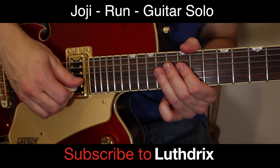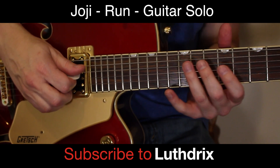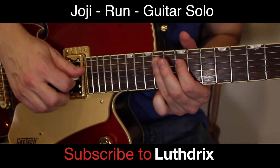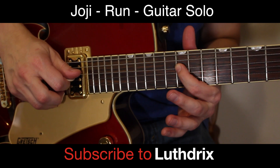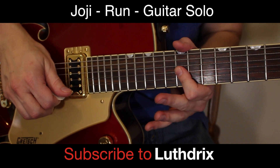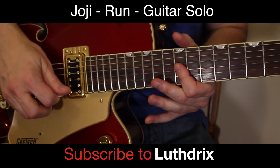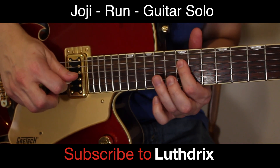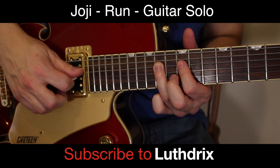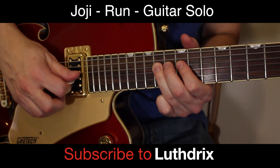Now we're going into the little rhythmic slide riff. Your ring finger is going to slide in arbitrarily on the A string to 14th fret. Index finger, 12th fret of D. Then you're going to bar B and G at the 12th fret. Now you're going to play 14th fret of D to 12th fret of D to 14th fret of D, and I think you're going to do that twice.